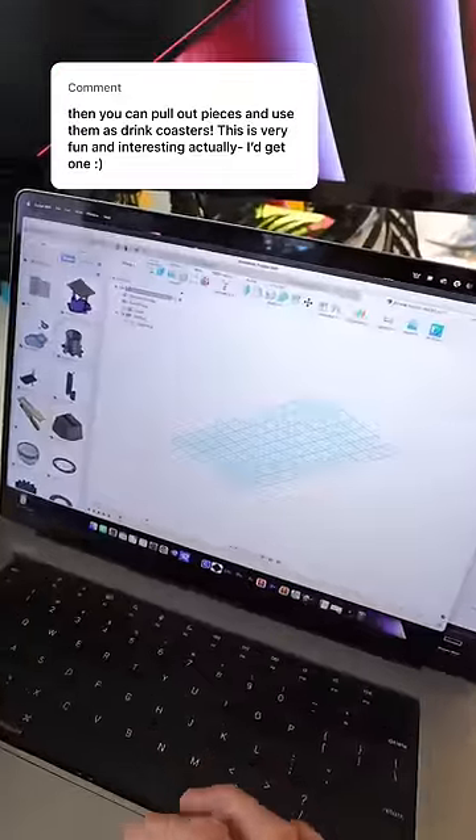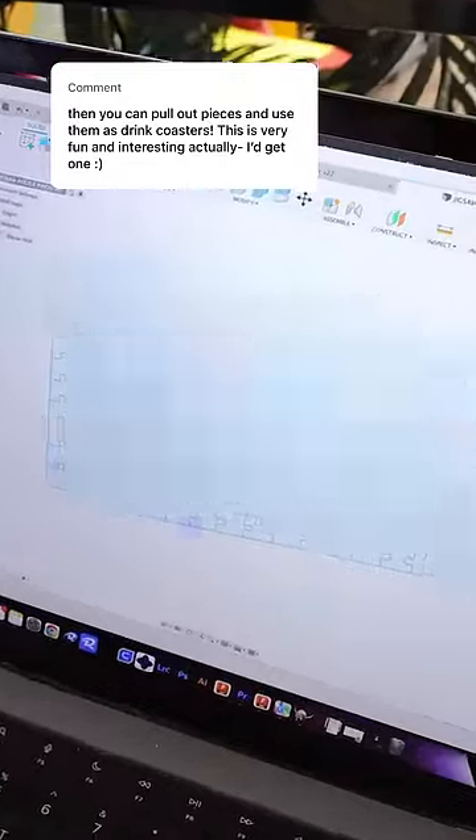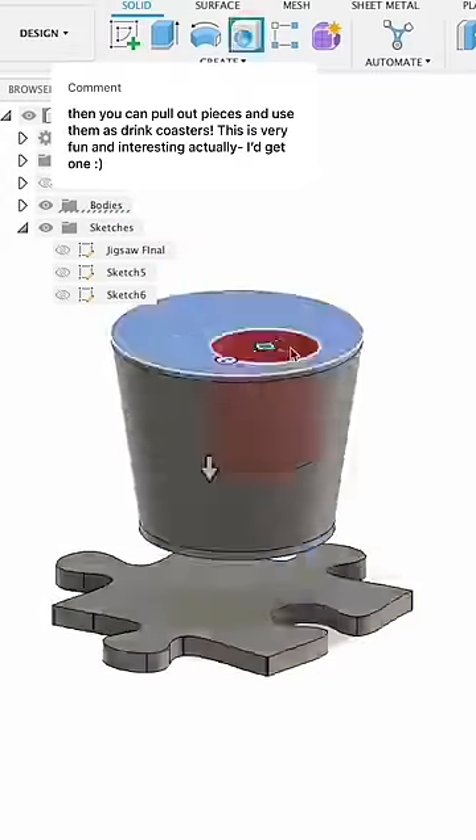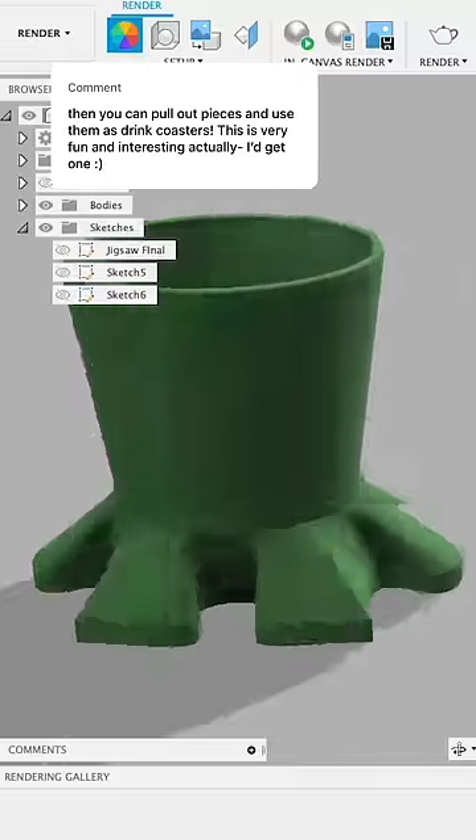I fired up my computer, got my original design file for the coffee table, and picked a piece close to the edge. That way I could perfectly redesign it with a cup holder built right into it as one solid piece.